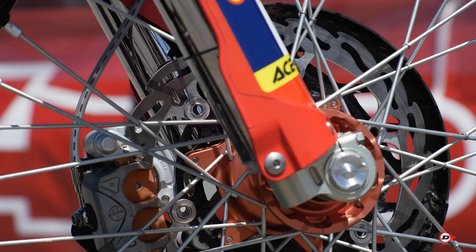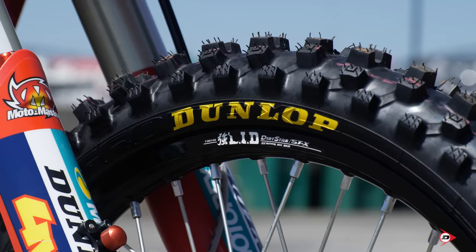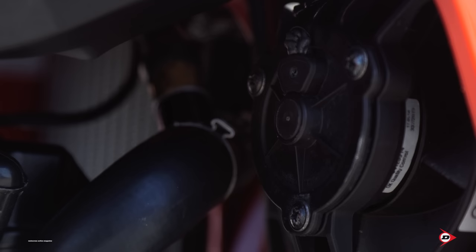Our fork lugs are just standard size fork lugs, standard front axle. Front brake rotor is a MotoMaster rotor with a standard caliper and hanger. For wheels, we use kite spokes laced to DID rims, and we have Dunlop tires on there. Standard fuel tank with ETS fuel inside.